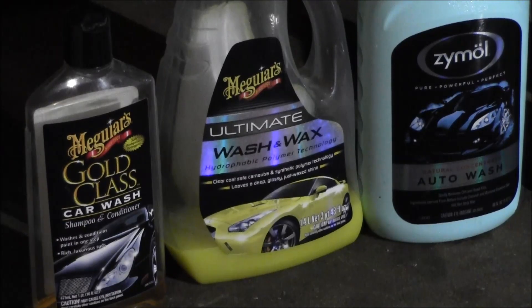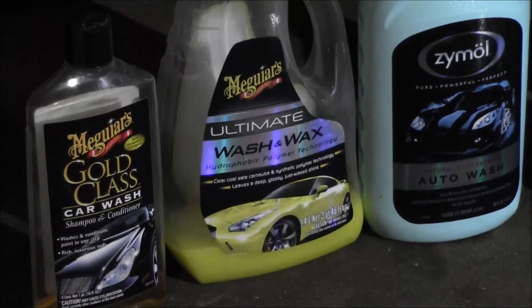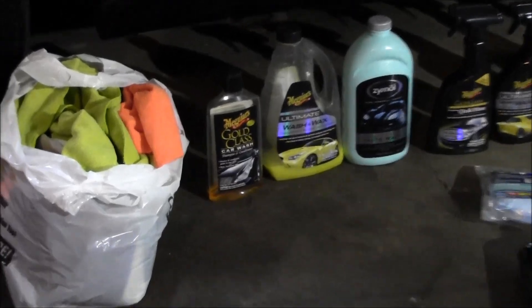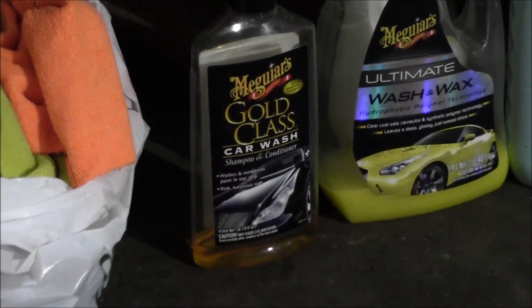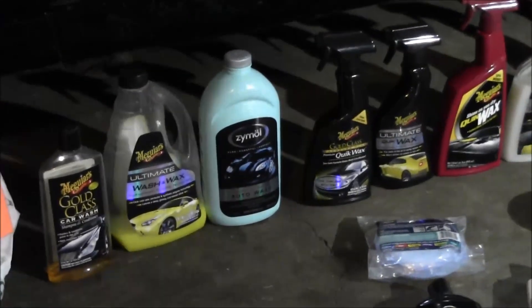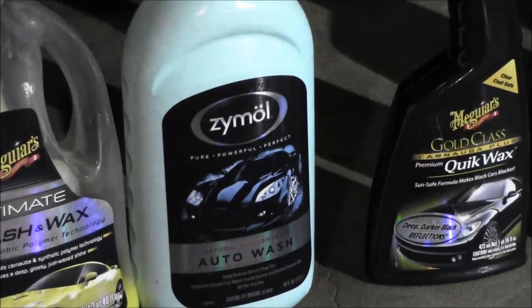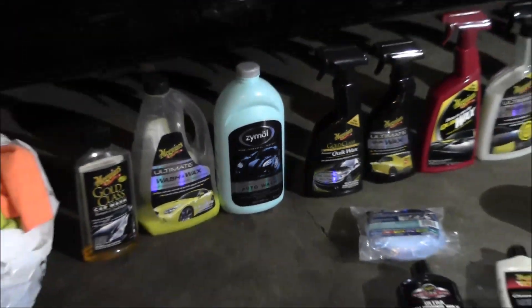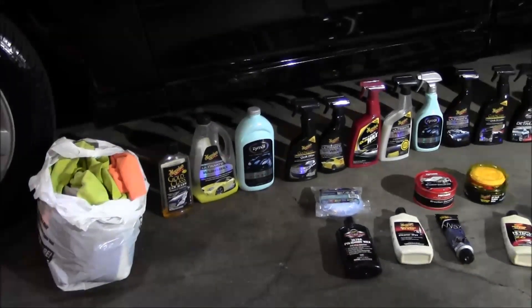The thing that's funny about the nano wash and the ultimate wash and wax is they don't give you a lot of suds, which some people get really hung up on. I don't really care — I just want to get my car cleaned. If you're into suds, get the Gold Class — it's pretty sudsy — and Zymol is pretty sudsy too. All these products smell pretty good, but the Zymol stuff is pretty awesome. Zymol pretty much leads the good smells department.